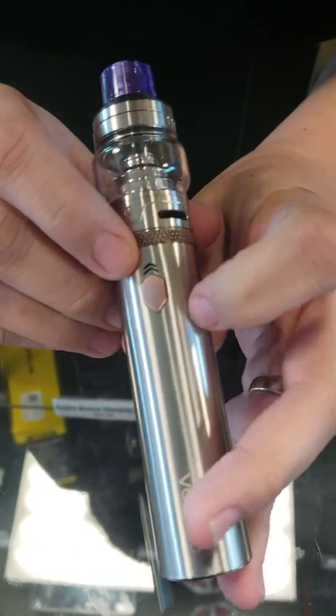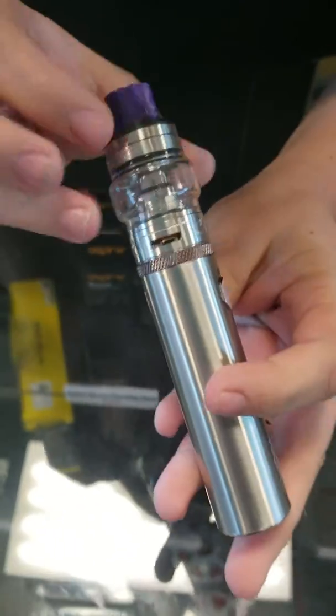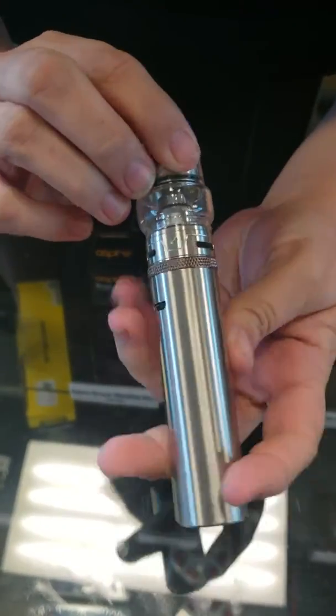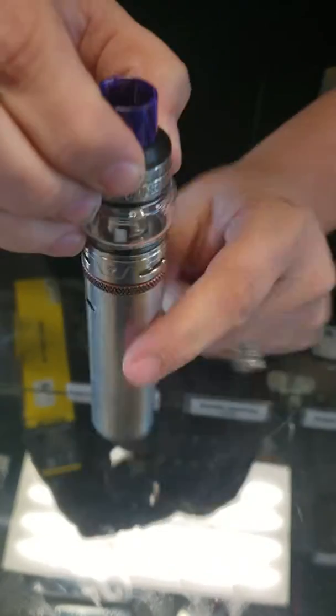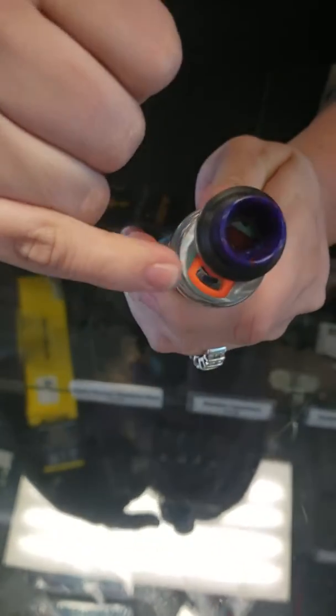To charge it, it's just a simple micro USB. The light will turn off when it's completely charged. The U-Force T1 tank has a five milliliter capacity. To fill, just wherever that arrow is, you push and fill straight through the hole.